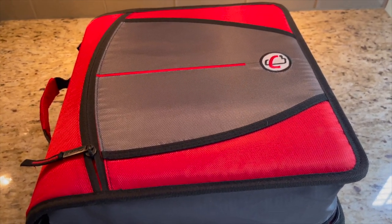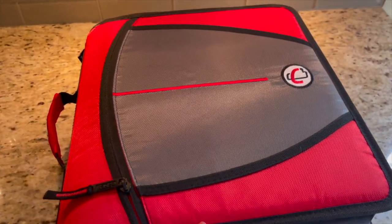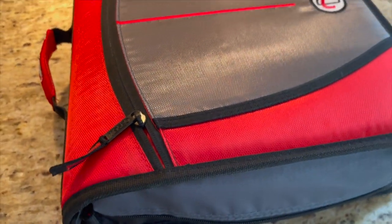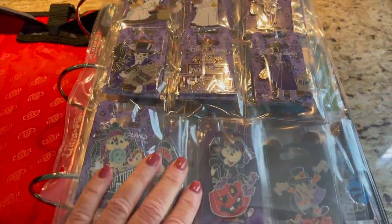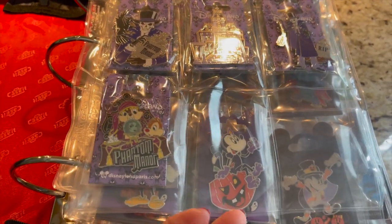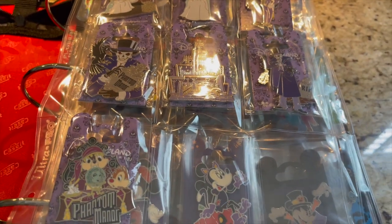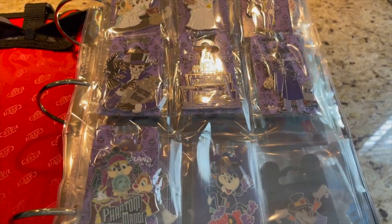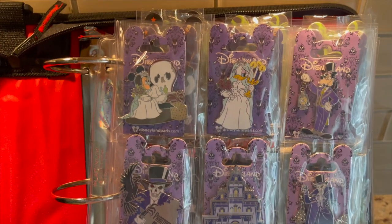This is the start of my Paris pens. I have three binders with Paris, and they're just in random order. I love to use these Case It bags — just like a typical school bag — for my pens that have backer cards. I love to keep them on their backer card when I can, and I use these baseball card sleeves — Ultra Pro, which I get off Amazon. They're super thick and nice, and I'll put the link in the description.